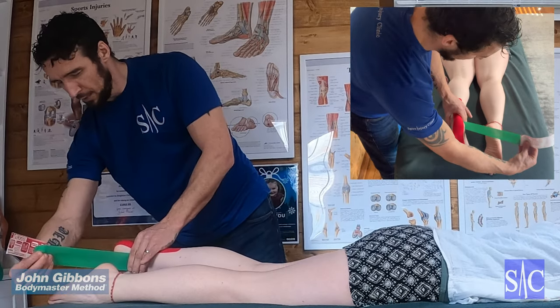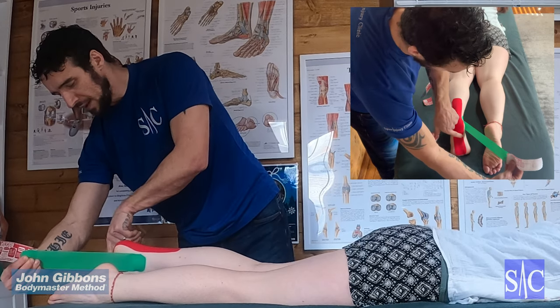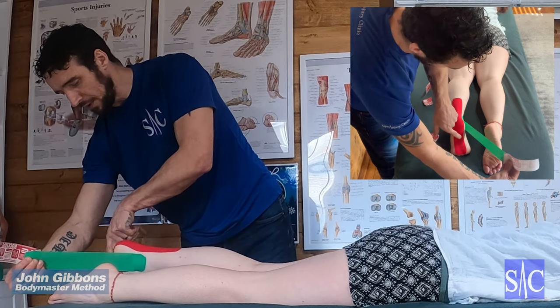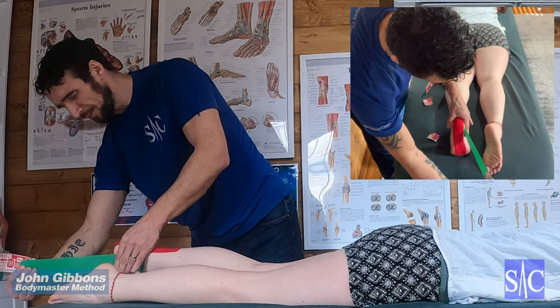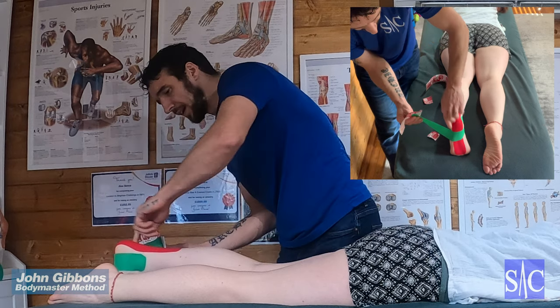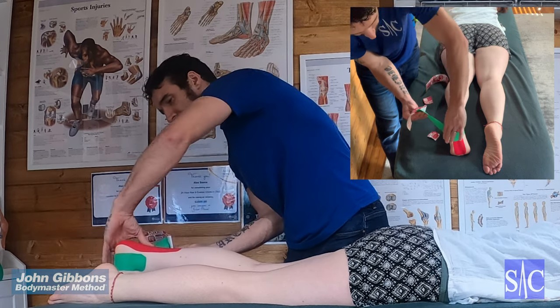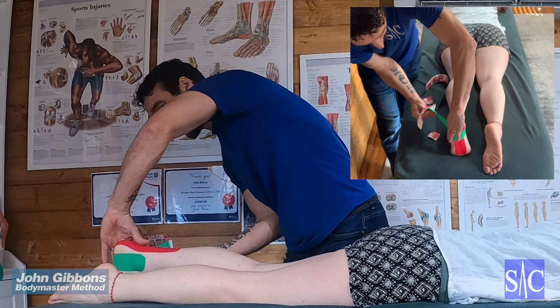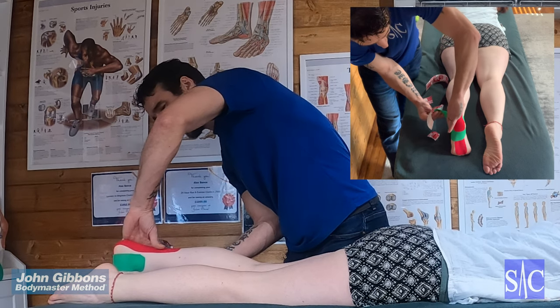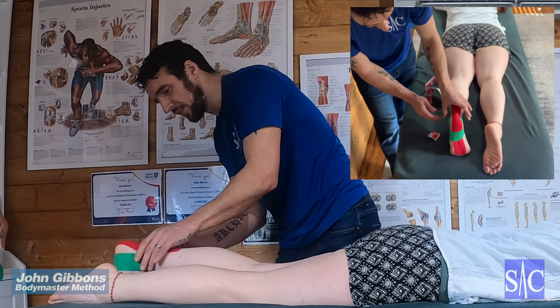Pull the tape to a hundred percent stretch, trying to cross over the painful points through the sole of the foot — this is where we're trying to cross over, at a hundred percent. Then aim for the outside ankle bone and up the leg. As you come over that, back off to fifty percent stretch until the end, finishing with no stretch at all.